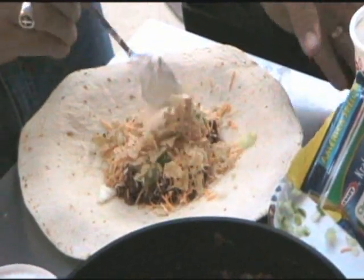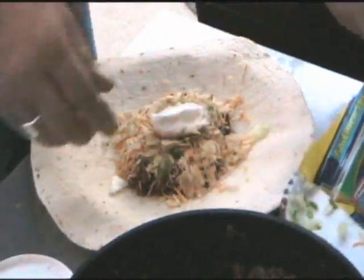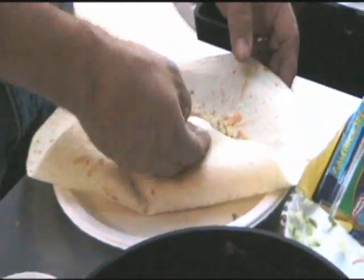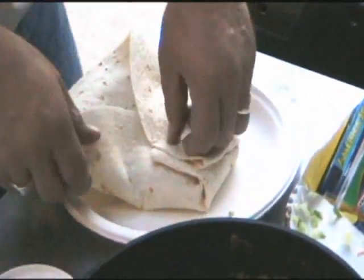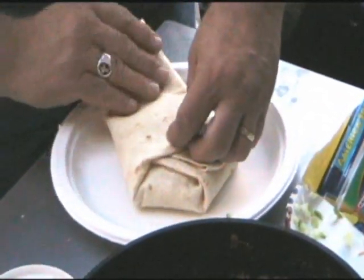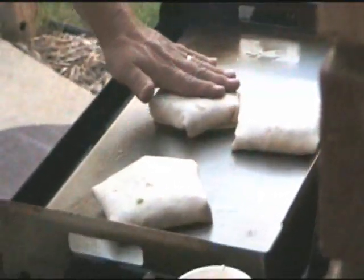Then we put in crushed up tortilla chips, throw on a dollop of cream cheese, and then we start to fold it up. As you can see, it all stays right inside the wrap. We fold over edge to edge to edge, all around the whole package of meat, and then stick it right on the Griddle Q.